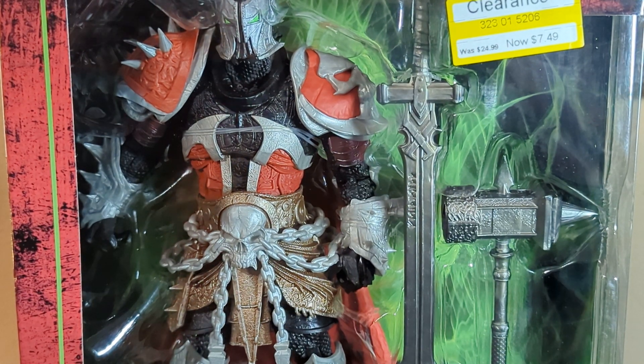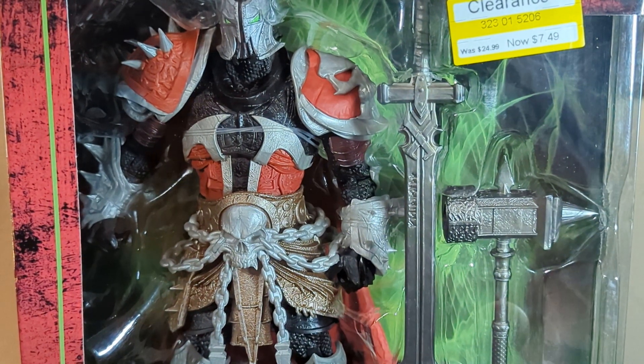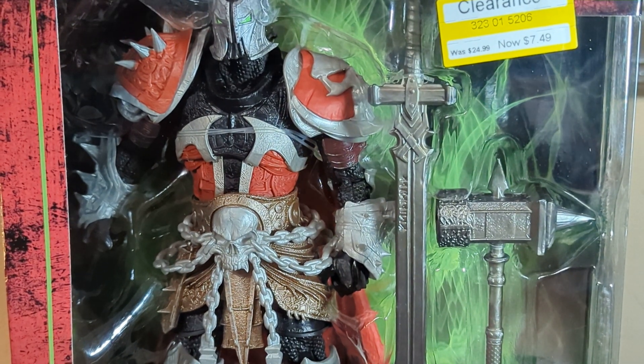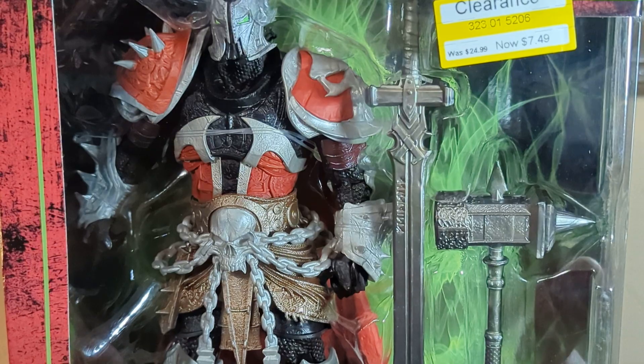How's everybody doing? We have something a little different today. I usually only do transformer toys, but this one is mine. We have a Spawn Medieval figure from McFarlane Toys. Spawn is the creation of Todd McFarlane, the artist who did Spider-Man and many others. He also created Spawn, which has a show, cartoon, movie — everything.